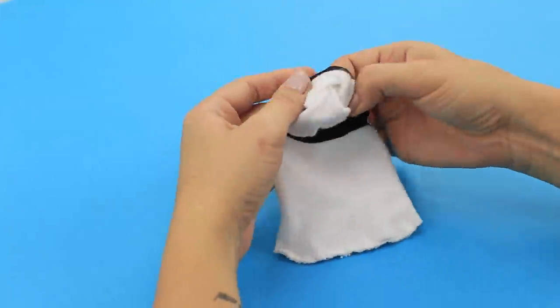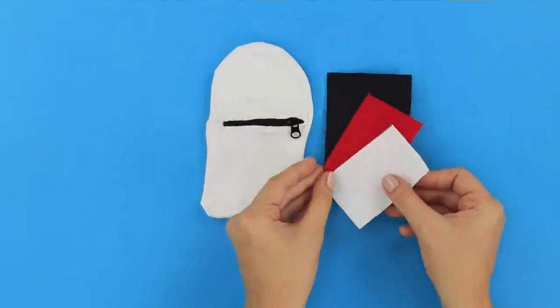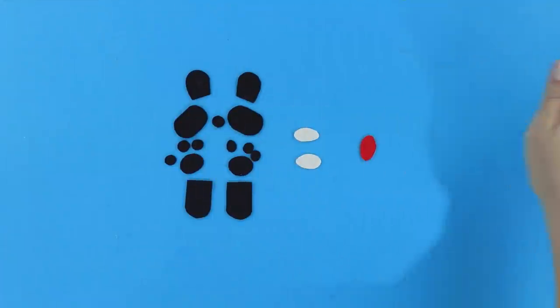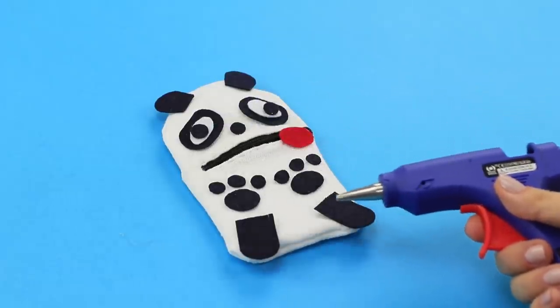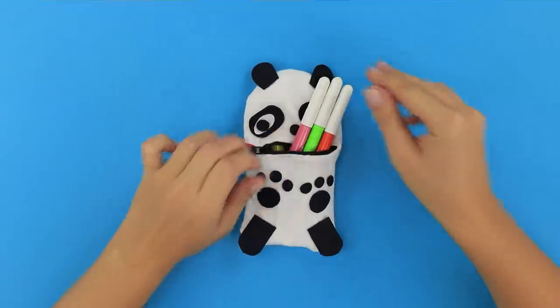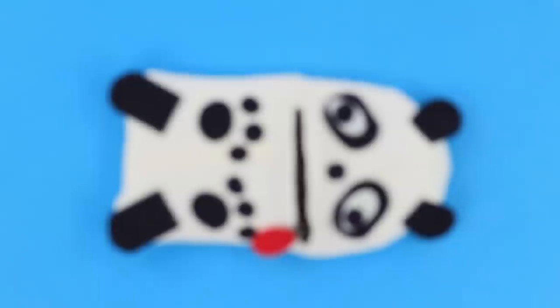Through the open zipper, turn the sock on the front side. Take pieces of colored felt. Cut out small details. Glue them to the toe to get a panda. It turned out a nice pencil case for office supplies! With such an unusual and cute accessory, you will always be in the spotlight!